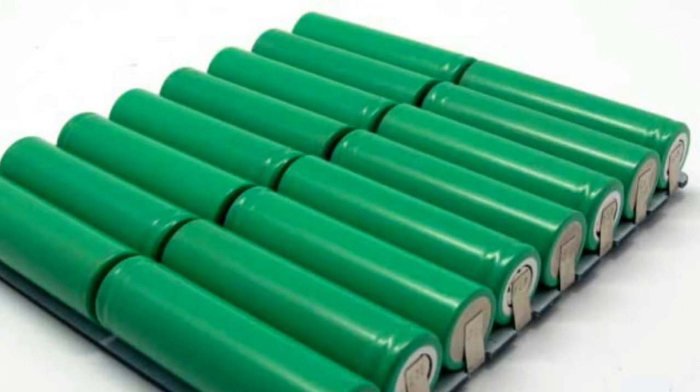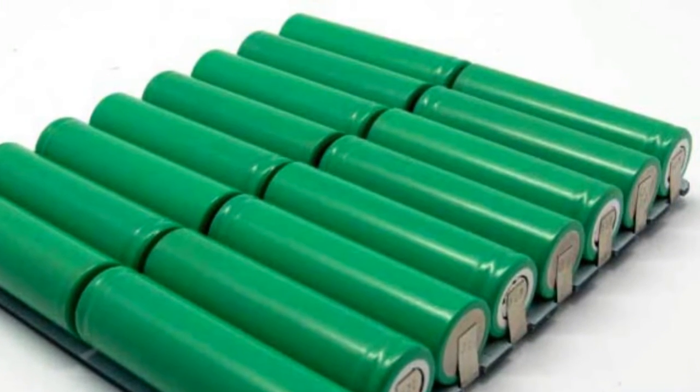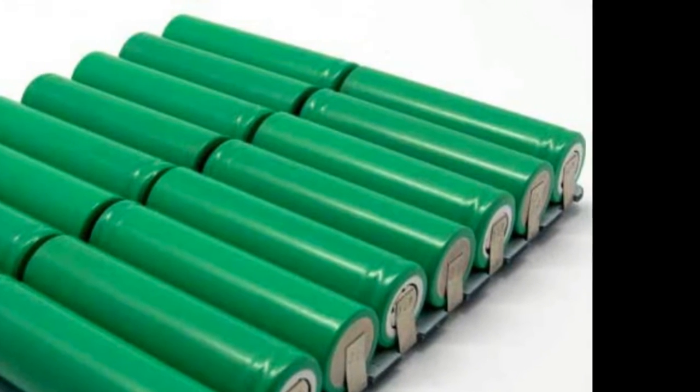A chemical reaction within the battery creates an electrical charge that flows from inside to an outer circuit that is connected to an electrical device.